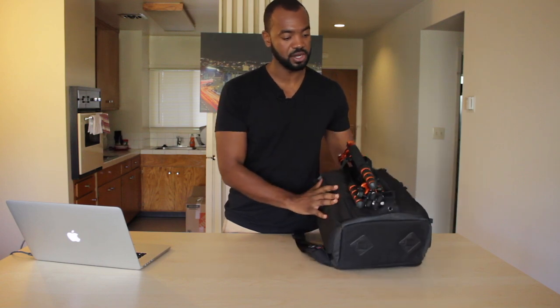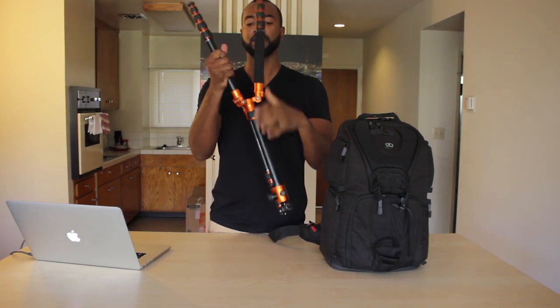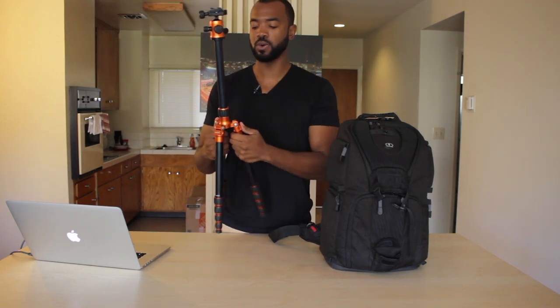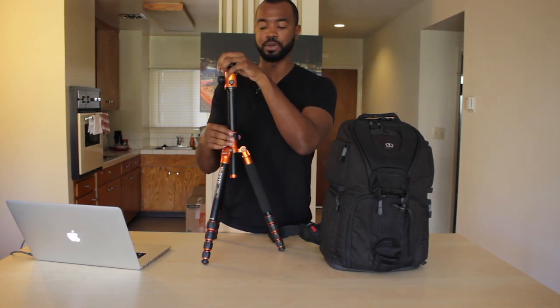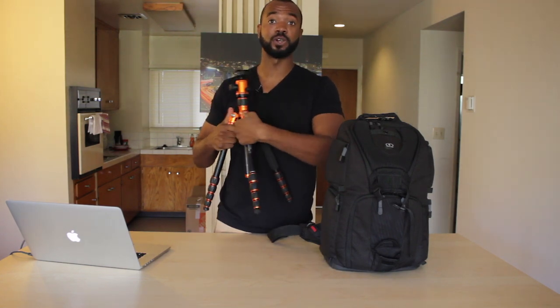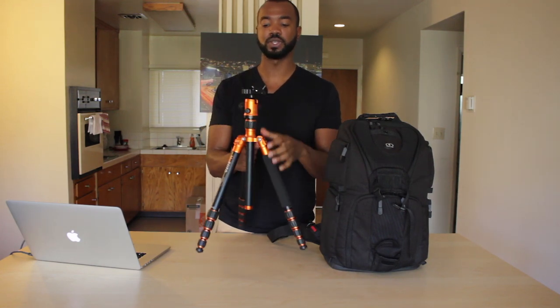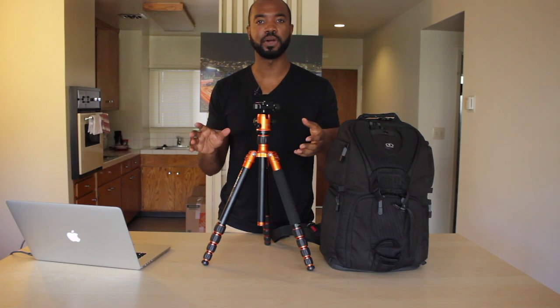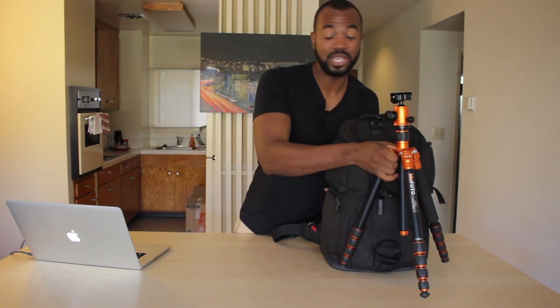I wanted to show you guys my actual tripod that I use. Did a lot of research on this bad boy before deciding on this. It's called a Mi Photo Road Trip Edition, comes in nine different colors. It's not cheap, but it doesn't feel cheap in your hands. It's really sturdy. I've been in situations where it's pretty windy and I still was able to get clean, steady shots with this thing. Kind of annoying to take apart and put together, but with how compact and handy it is, I think it's well worth it. Almost every shot you've seen of mine has been shot using this tripod.